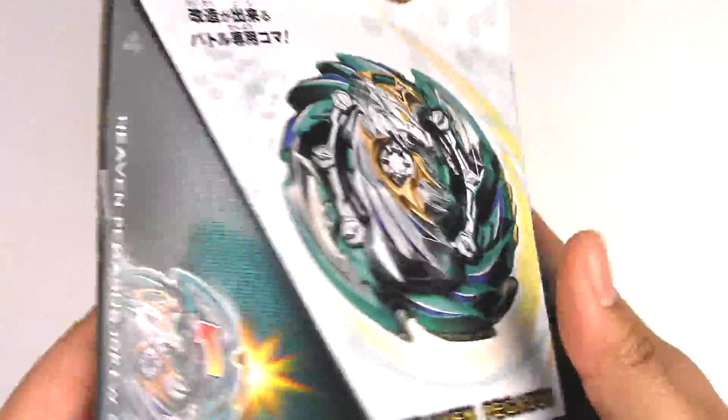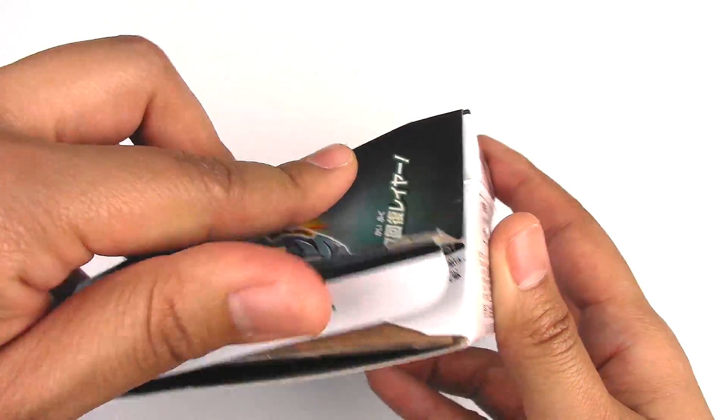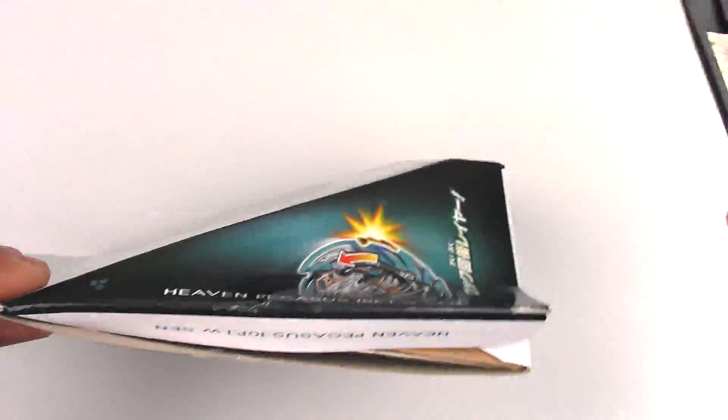Alright, that's pretty much it for the packaging. Let's get to unboxing. On this side I believe is the Beylogger sheet.